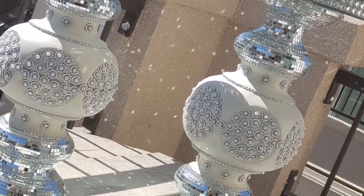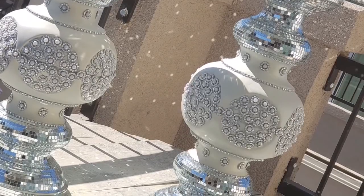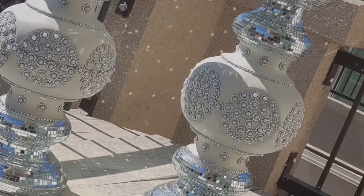And I'm going to show you how to make these for way less than half the cost. If you want to find out how I did it, stay tuned for the tutorial coming up next.